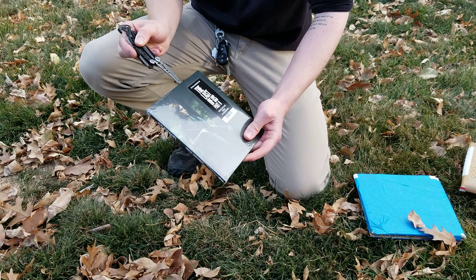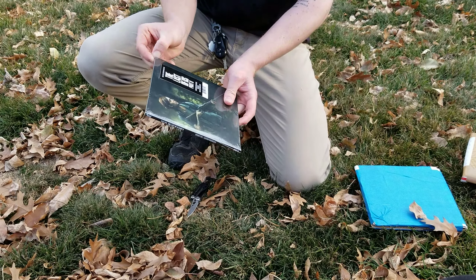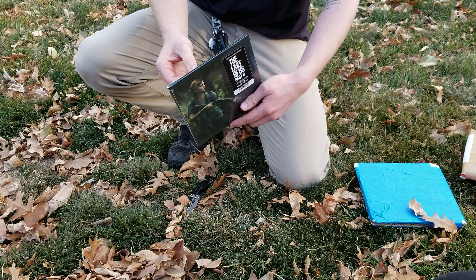This one here is an E3 exclusive, which means you had to actually be there to get it, which makes it quite rare in comparison to the other one that I have.